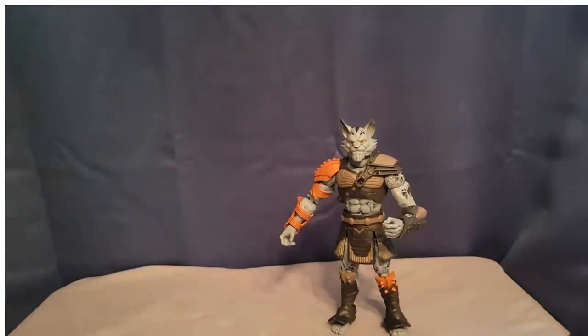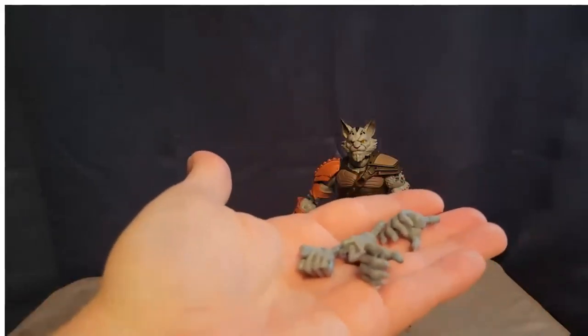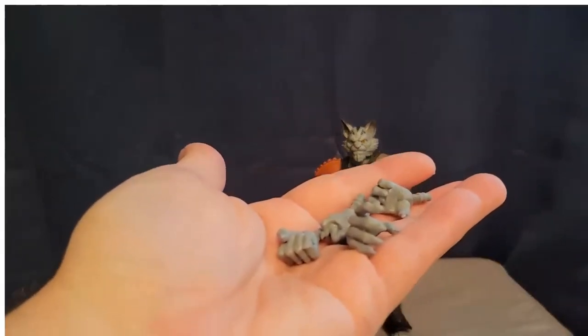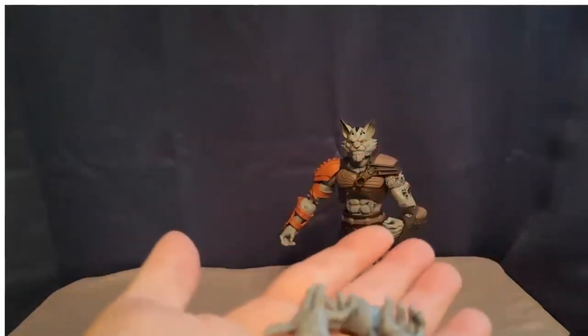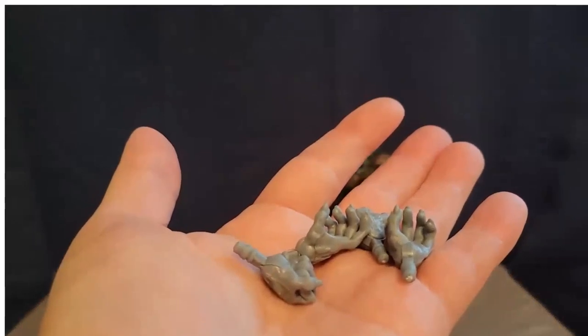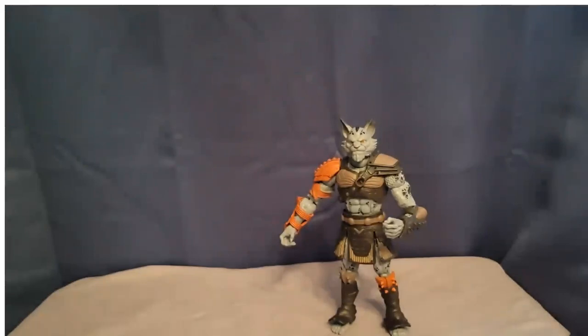Everybody comes with three sets of hands. They all have gripping hands on them out of the box, and they all come with open displayed hands and fists. So you get the same three sets of hands with everybody — gripping hands for weapons, open displayed hands, and fists. These are the ones that came with Lexion, and these are the ones that came with Ash — the same. The basic figures come with the same three sets of hands as the more deluxe figures do.